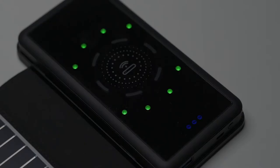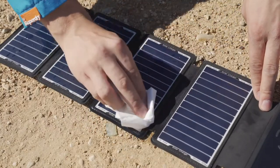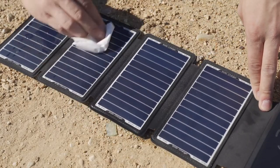The indicator light on the body will show you directly how much power you have left. The solar panel is designed for water resistance and scratch resistance.